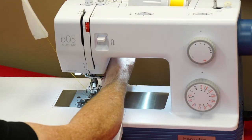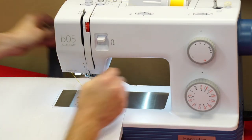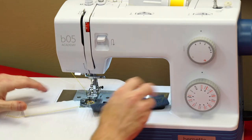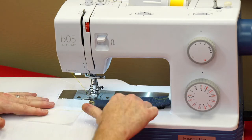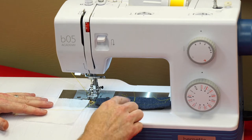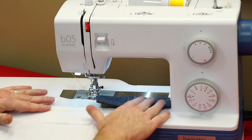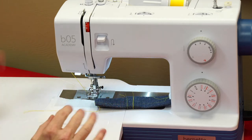The days of fighting with tension are in the past, where you had to constantly mess with this knob and never knew what to do with it. Look — I went from denim, the thickest you'd ever sew, to nothing, to the thinnest you'd ever sew, all the way down to toilet paper — and no puckers, no nothing.